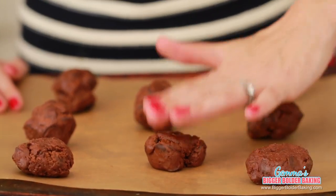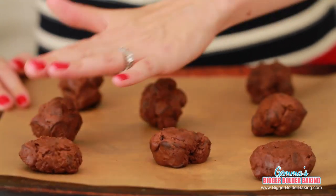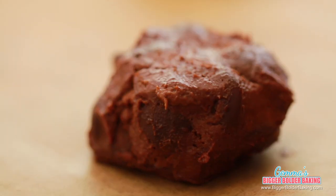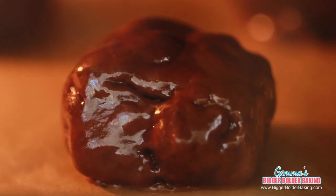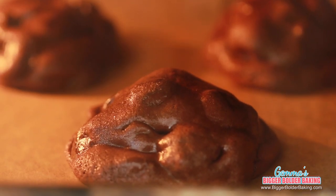Before we bake the cookies, you want to give the top of each cookie a little bit of a smush — I believe that's the technical term — just flattening down the top slightly. Not too much, because they will naturally spread out themselves. Our cookies are scooped, smushed, and ready for the oven. Bake at 350 degrees Fahrenheit for roughly 15 to 18 minutes.